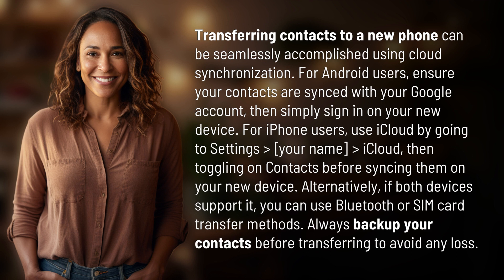Alternatively, if both devices support it, you can use Bluetooth or SIM card transfer methods. Always back up your contacts before transferring to avoid any loss.